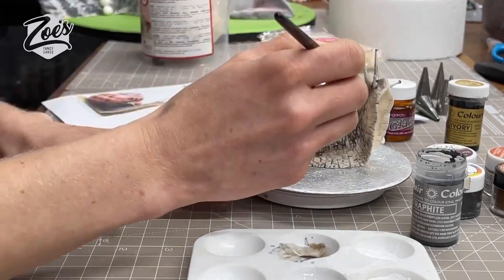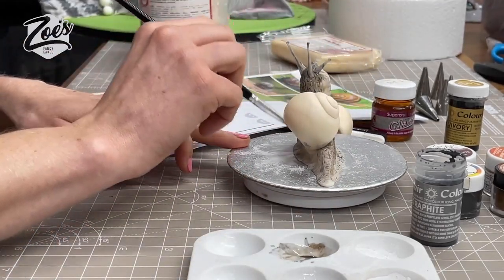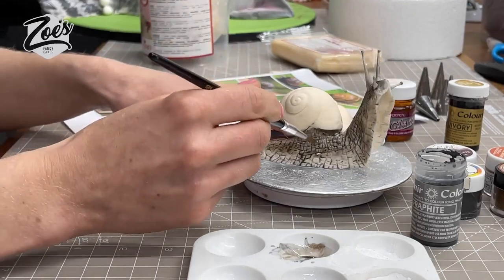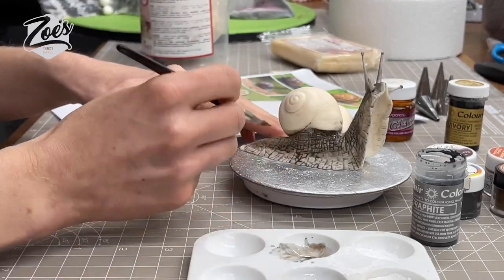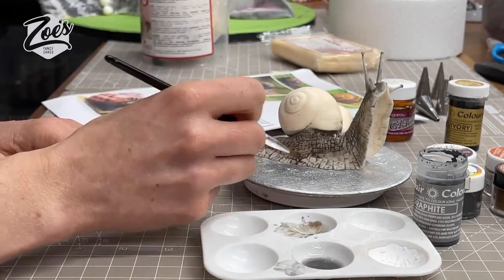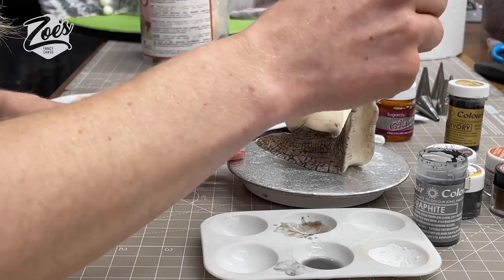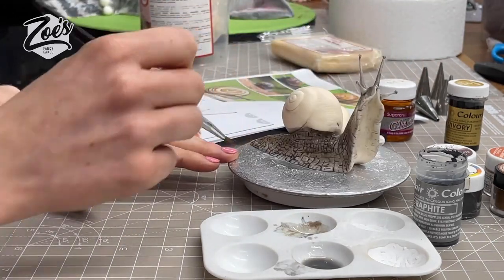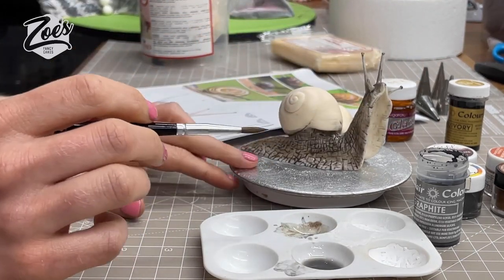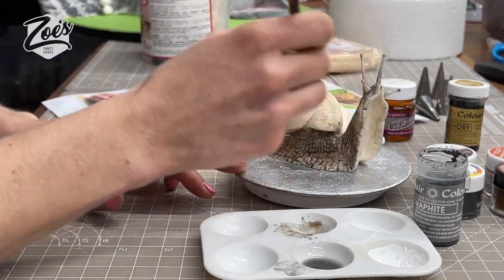The alcohol evaporates pretty quickly, meaning the snail is going to dry fairly fast. I've got it fairly diluted so it's not a thick paint — it's food coloring, so it is edible. It kind of runs into all those creases and cracks we drew in earlier, making it look darker in those areas. You could go with whatever color you want, and I've got some pictures in the background I'm using for guidance.